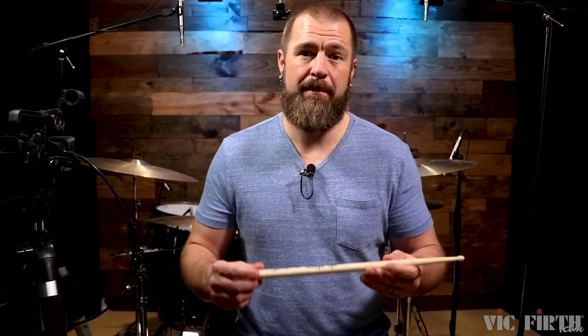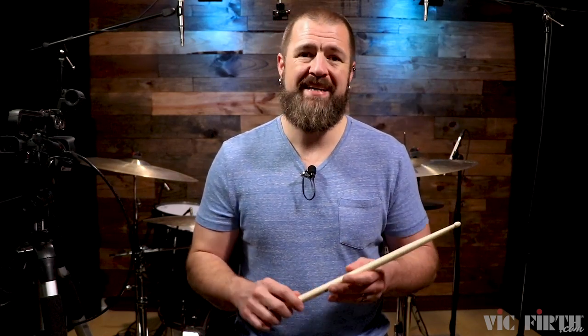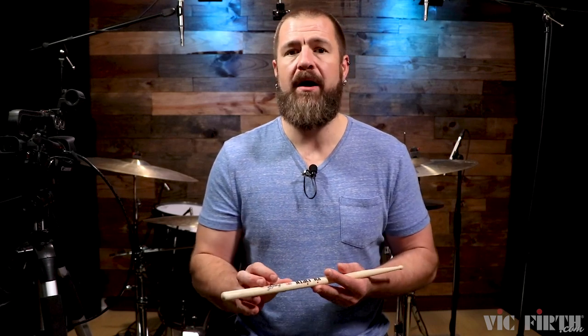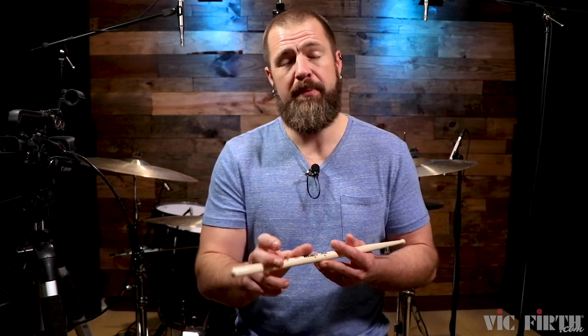The Vic Firth Freestyle Series has a massive overall length of 17 inches. What they did was extend the taper on the stick, but they also extended the stick itself, and what that does is double the amount of space where you have that sweet spot — the place where the stick responds the best, where your fulcrum should be, so that you can get the best response from the stick.